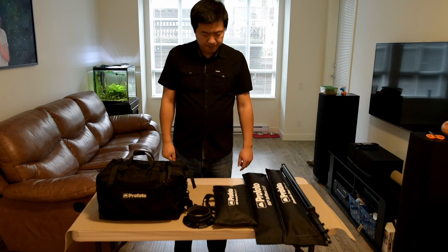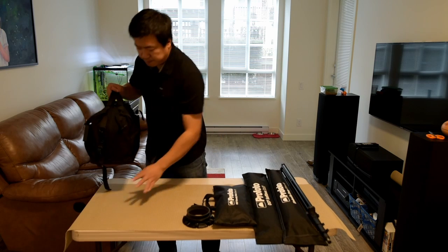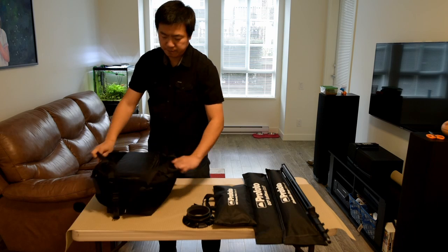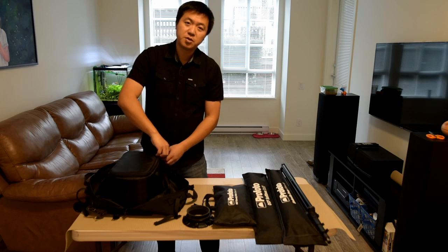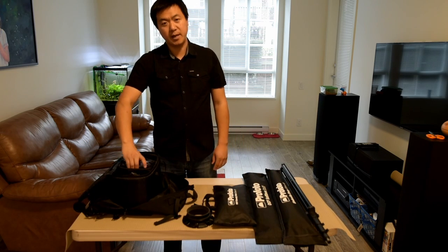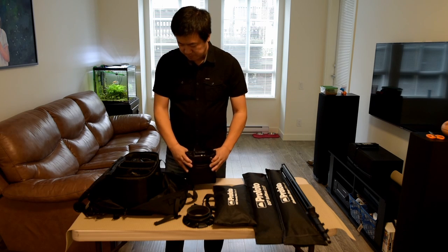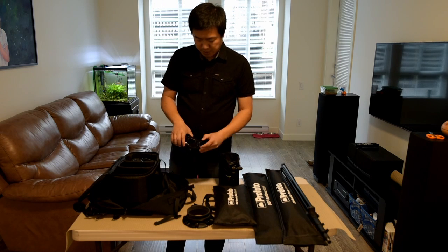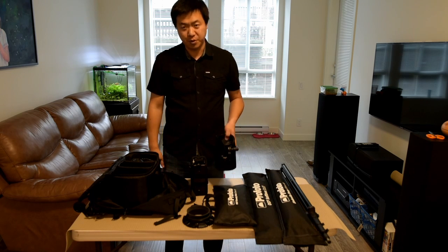Let's get started. First thing, let's talk about the light. When I shoot on location I usually bring the Profoto B2. I own the B1 and B2, but I found the Profoto B2 is a lot easier to use on location because the weight is really well balanced — I'll explain that later. So this is a Profoto B2. One light is enough. You can attach two lights to the B2 but 99% of the time I'm okay with just one.